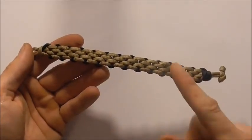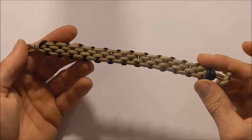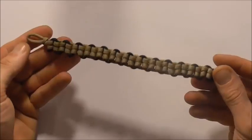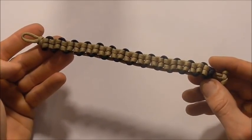Hi everyone, I have another paracord bracelet today. This one is a three strand bracelet and it's called the Brickwork Braid. And that's the other side. So watch through and let's see how it's done.